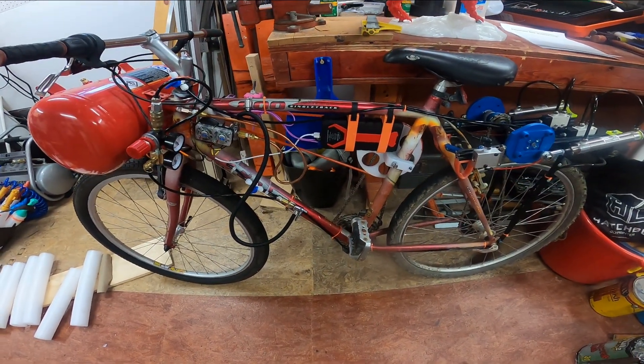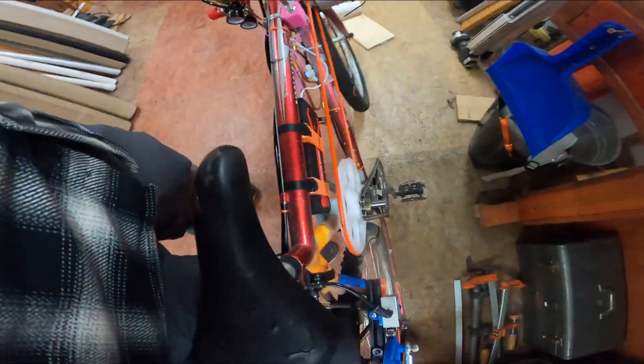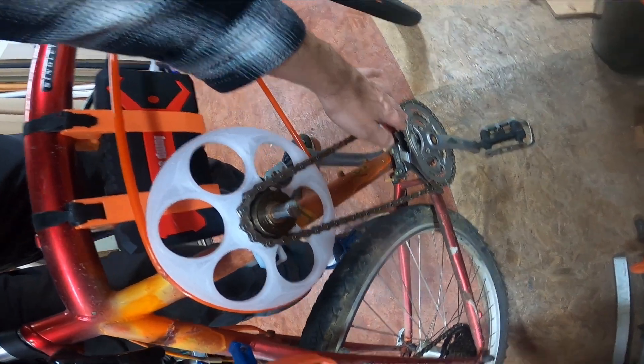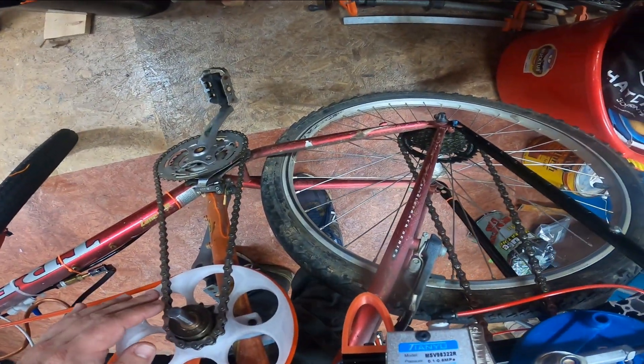First off, you should not do this. A normal bicycle is roughly 90% efficient — somewhat higher I believe — and the roller chain that connects the front sprocket to the rear sprocket is an extremely efficient machine.